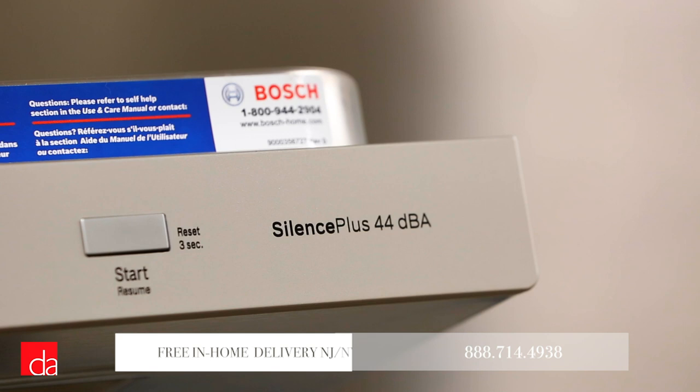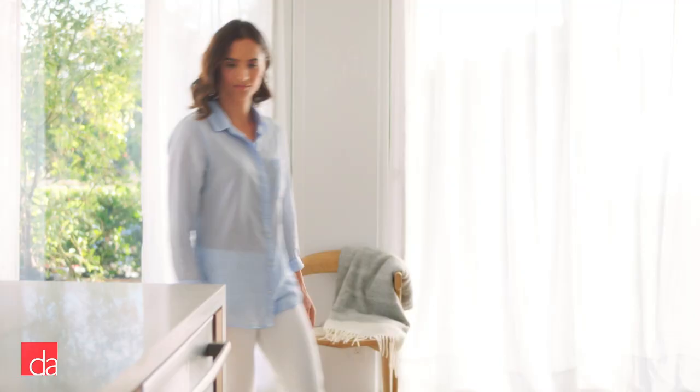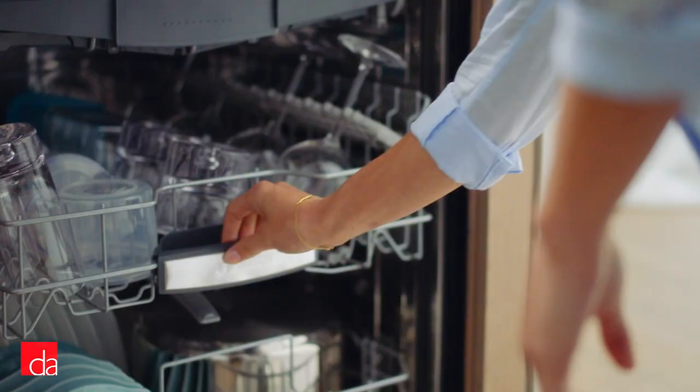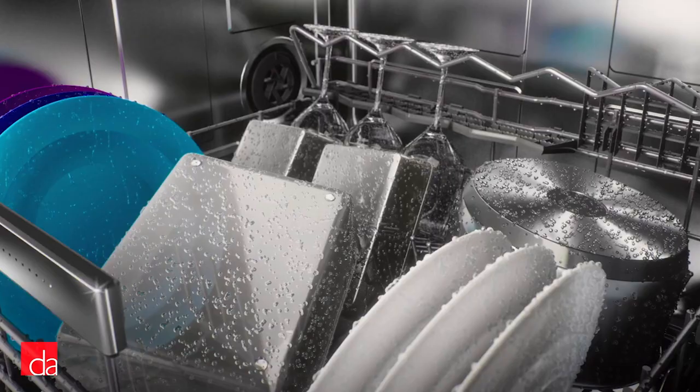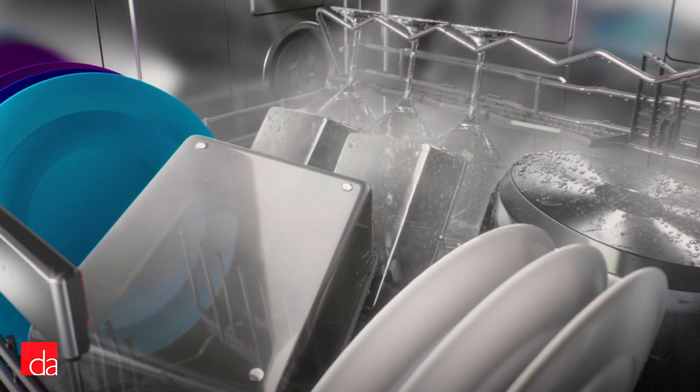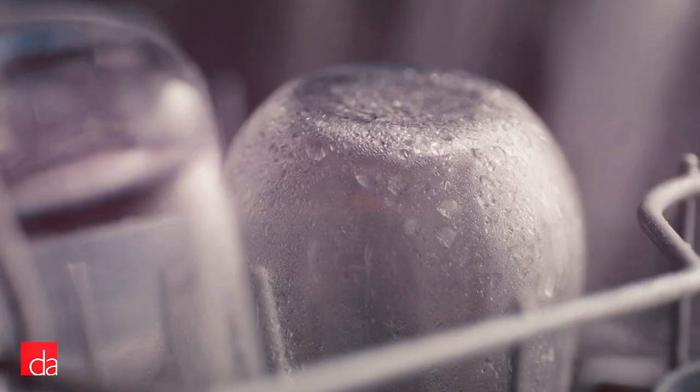Until now, however, the greatest weakness with Bosch has always been their drying performance, especially when it comes to drying plastics. Rather than relying on a heating element to dry dishes, Bosch relies on a more energy-efficient condensation drying process. Utilizing the high temperature of the final rinse cycle to heat up the dishwasher, water is encouraged to evaporate off your dishes onto the walls, forming beads that collect and drain out. This works well for ceramics and glass; however, plastics cannot hold heat and therefore have a difficult time drying via condensation.